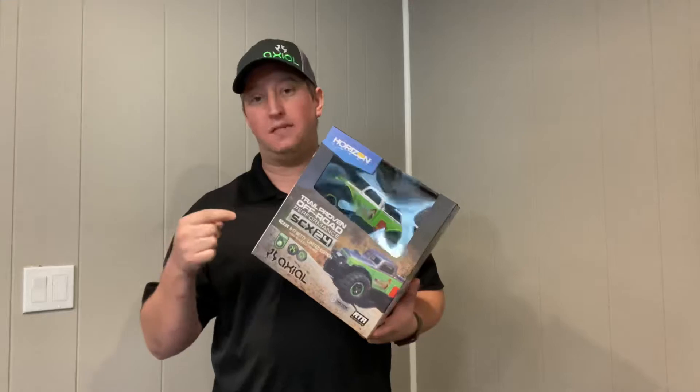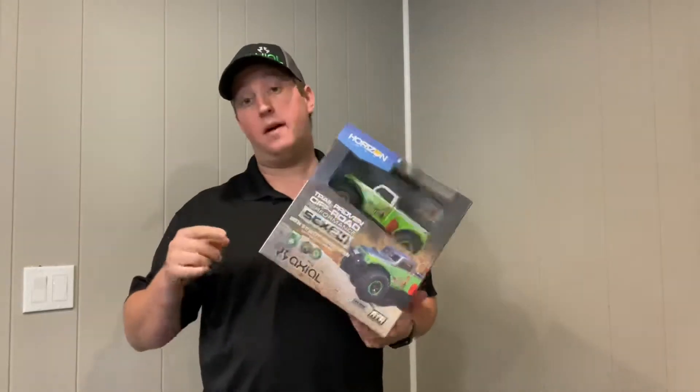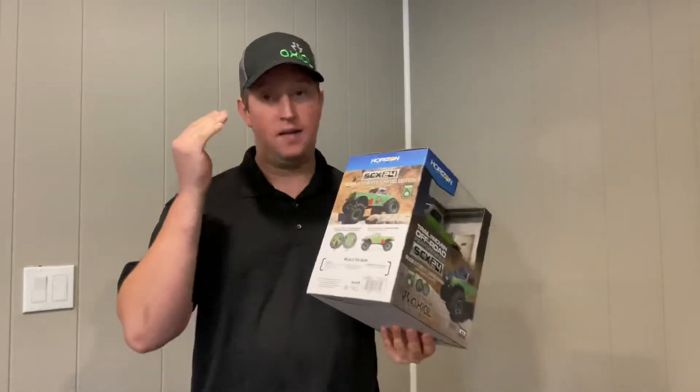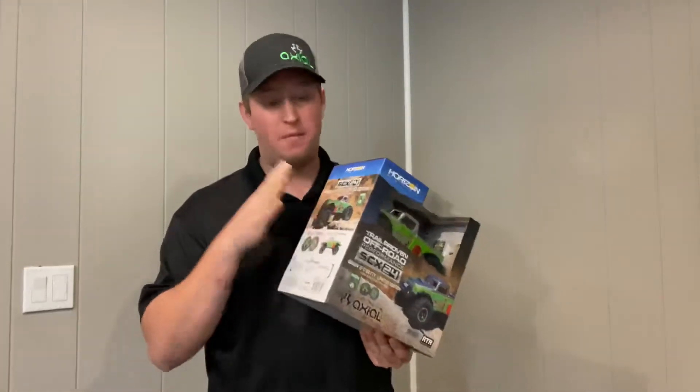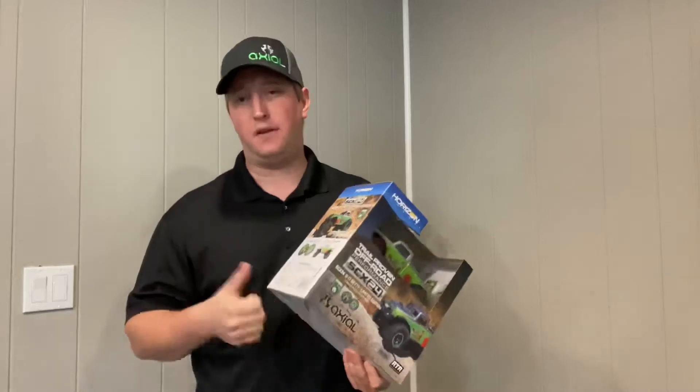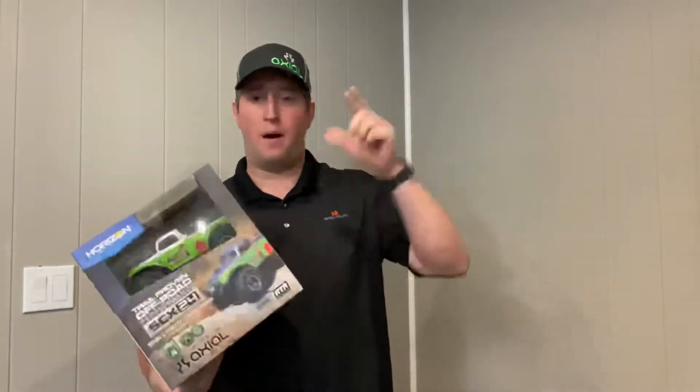If you don't know what the B17 is, look it up — the Axial B17. You can see the original version that this kind of came from and why it's now an SCX24. There's even a great video that the Axial guys put together, and I'll put the link in the description below for you guys to check that out.